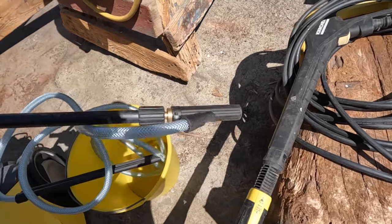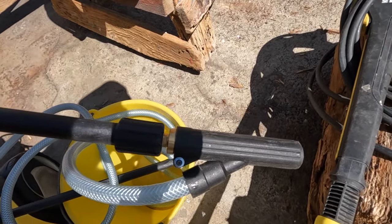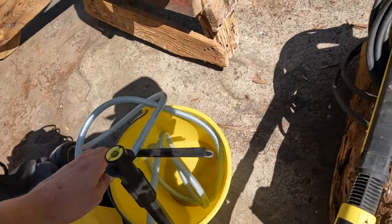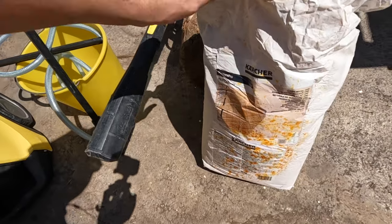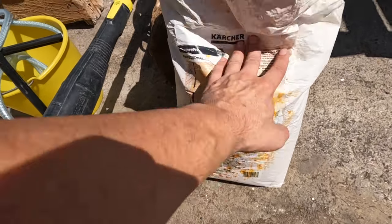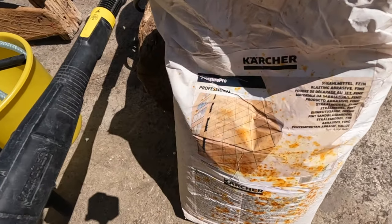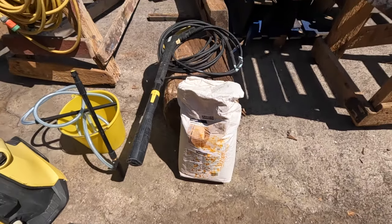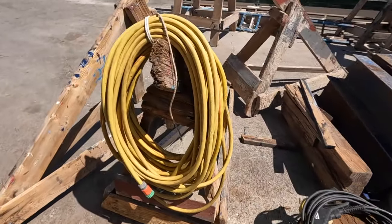This sandblasting kit will be attached to the pressure gun, and then the water jet that goes through here creates suction in this hose, which then sucks up the sand. We also need sand — we have professional sandblasting media here — and we need water and power.